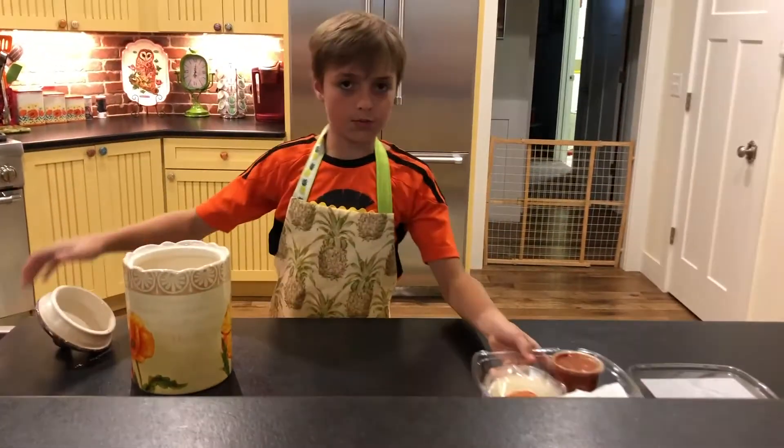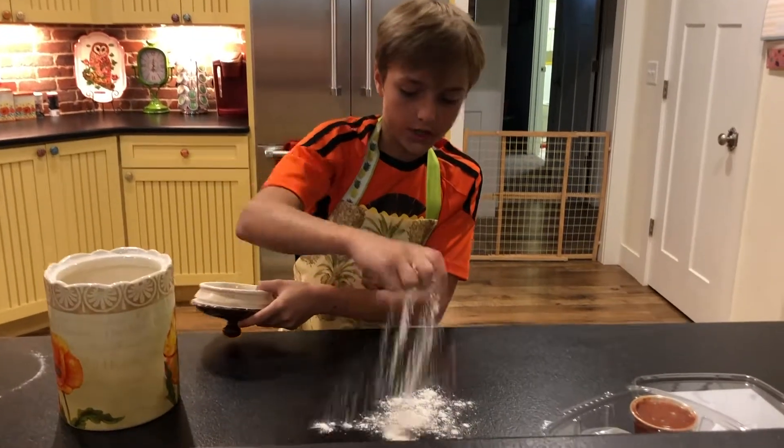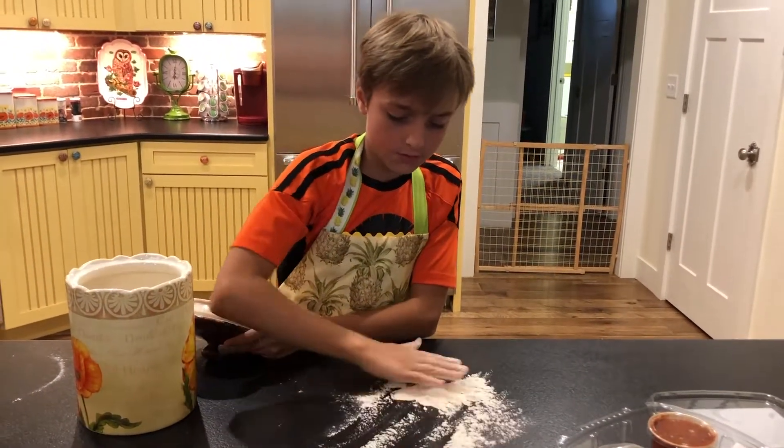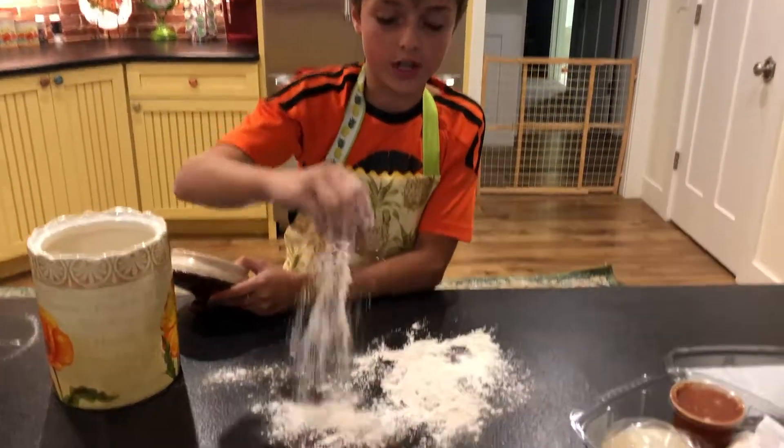So first we're going to spread flour around on the area we will be rolling out the dough. You can roll this out as generous as you want, because you don't want that dough sticking to your countertop.